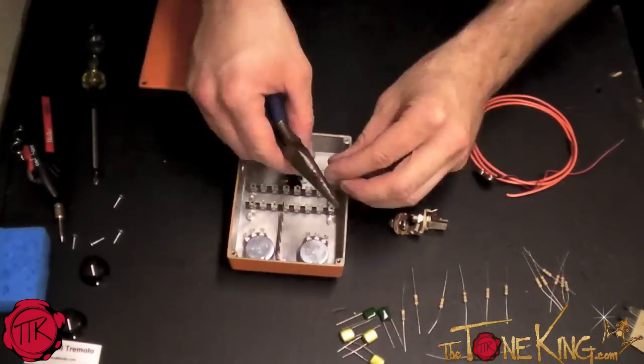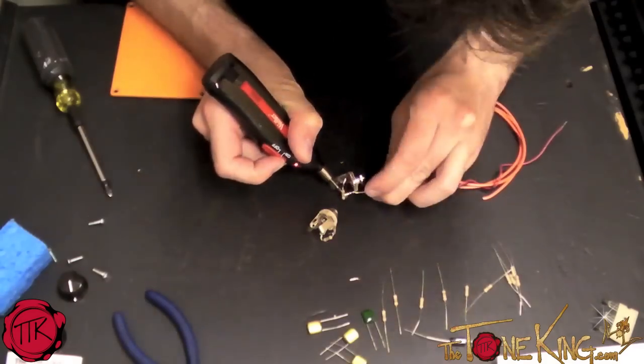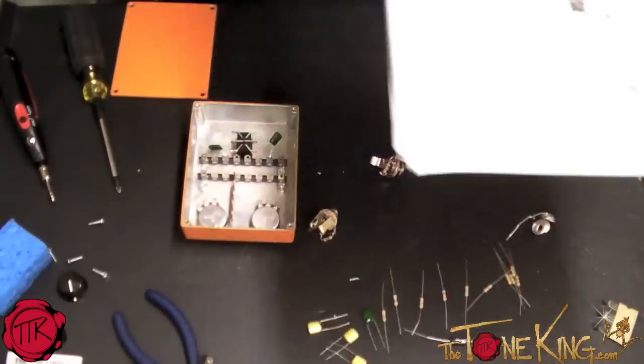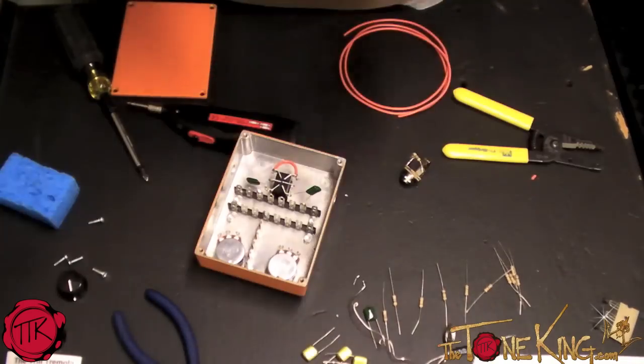Keep in mind building this pedal is a six hour project, so if you're planning to finish it all in one night, you're going to have to pull a marathon. I'd suggest building it in three separate days. It'll give you more time to really worry about every little piece that you have to put together.